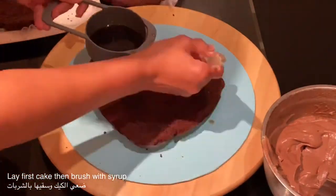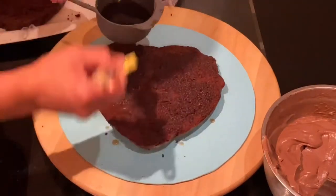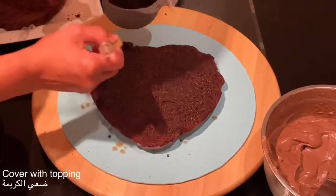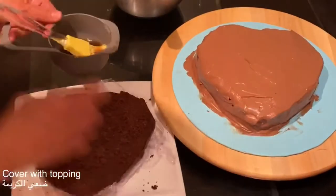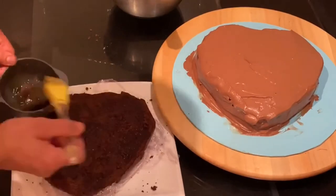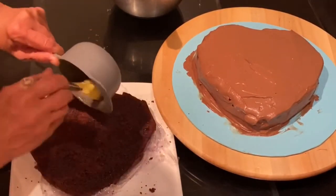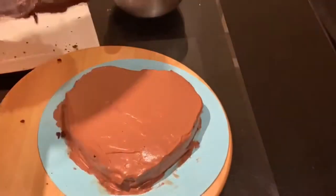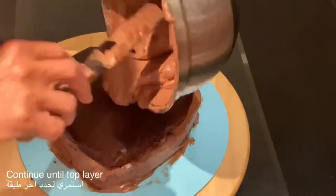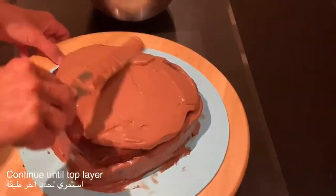Start first by gluing the cake onto the board with a little bit of the chocolate filling, then brush it with the martini espresso syrup. Continue the same method by brushing each layer of the cake with the martini espresso syrup, then fill it with the salted caramel chocolate mascarpone custard cream.